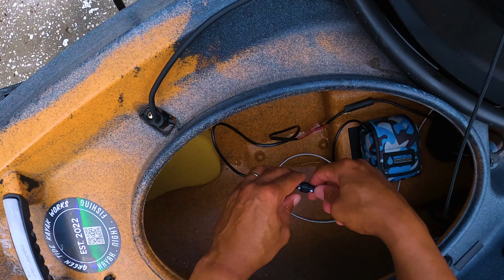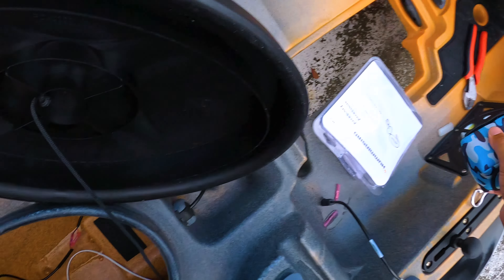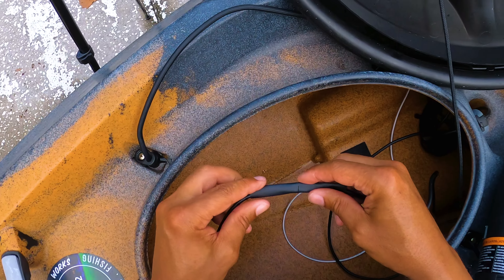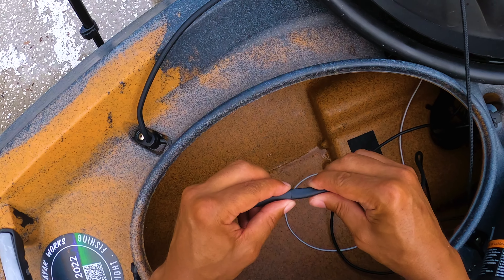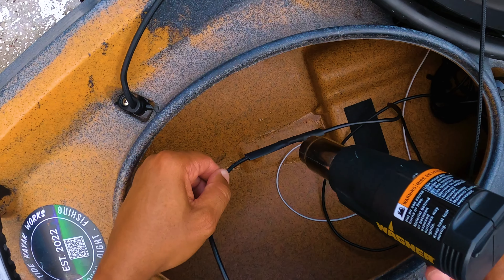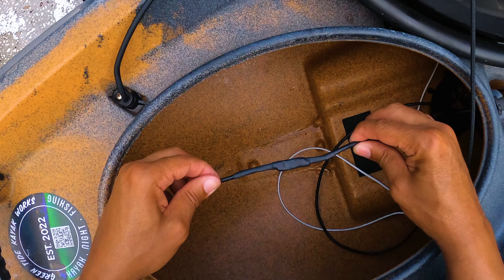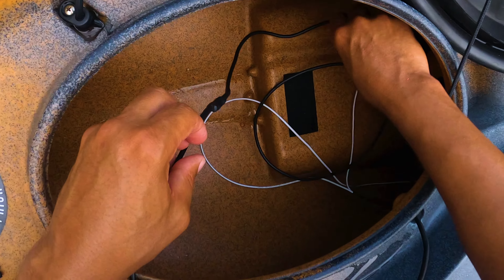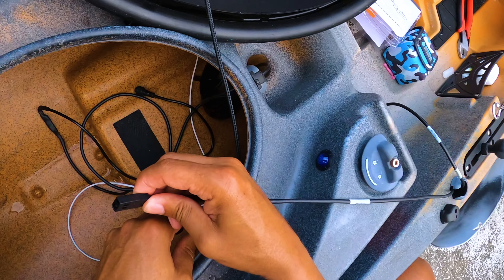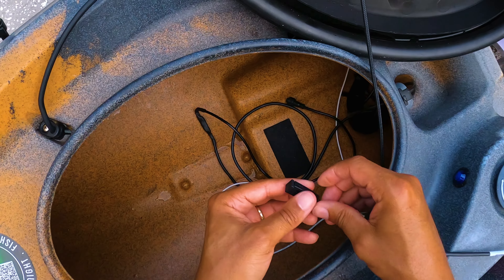I'm going to take this battery out and now I'm going to finish heat shrinking this and getting it set up. Now that I have the heat shrink over top of both pieces I'm just going to use a heat gun and heat these two up real quick. That should do it. It's not the prettiest thing but I have my fish finder back together and the power cable fixed. I'll make sure I have this little piece on there to preserve it a little bit longer.